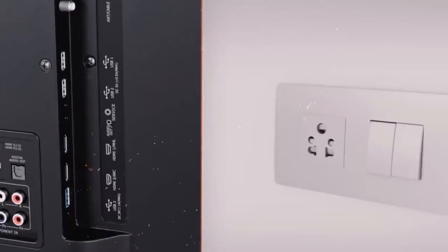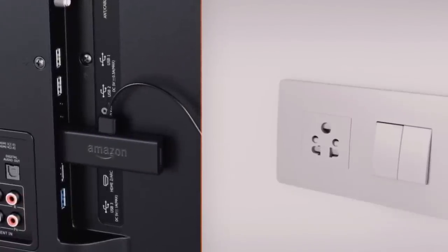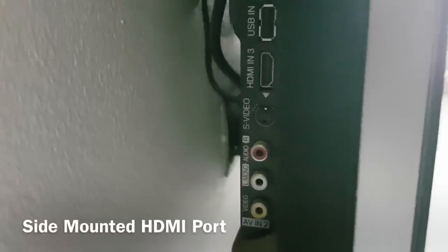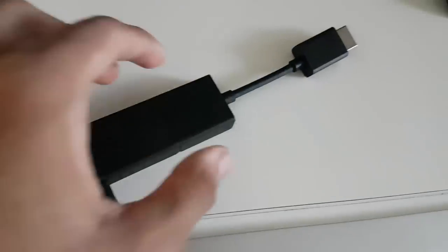That covers everything about the unboxing experience. To get started, all you need is an HDMI port, a power adapter, and Wi-Fi. If you have inaccessible rear HDMI ports, you might need to use the extender. Luckily my TV had side-mounted HDMI ports. However, for optimum performance, Amazon recommends that you use the extender anyway.